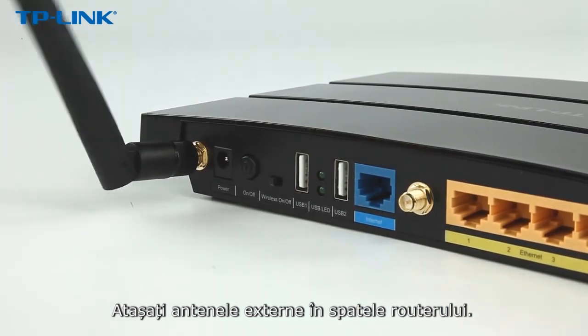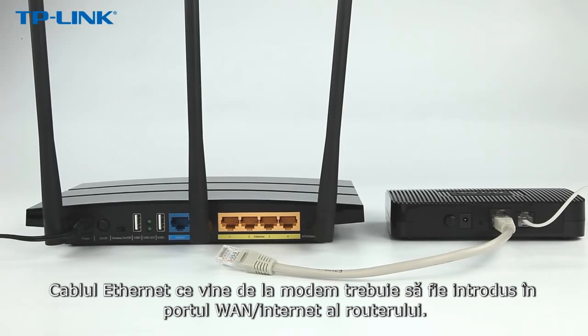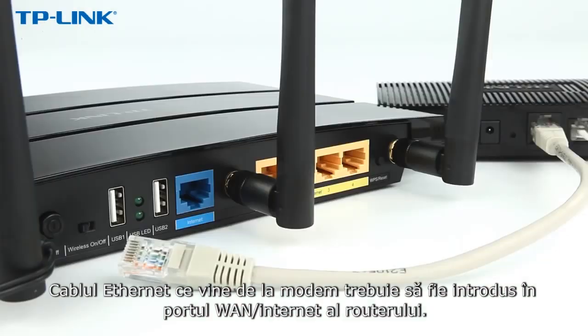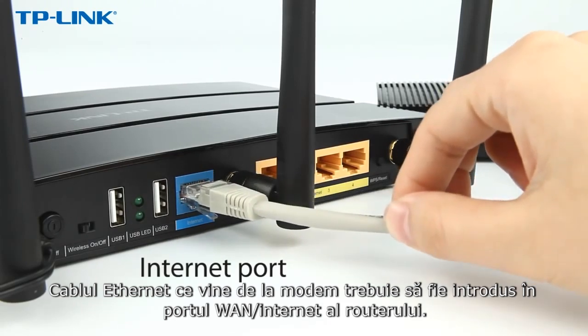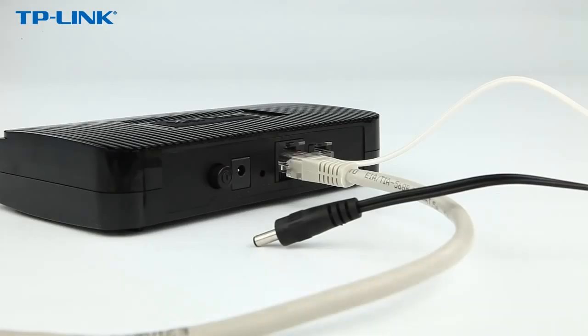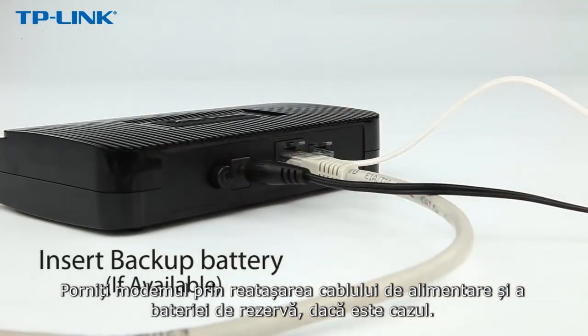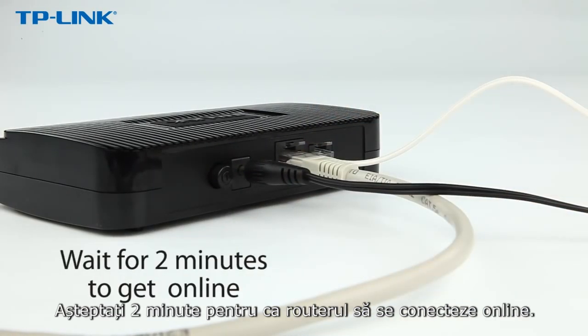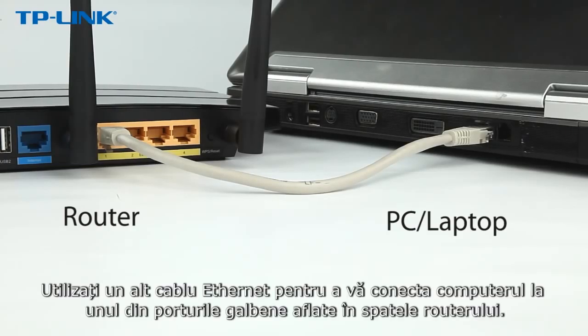Attach the external antennas on the back of the router. The Ethernet cable coming from the modem is plugged into the WAN or Internet port of the router. Power on the modem by reattaching the power adapter and backup battery if available. Wait 2 minutes for the modem to get online. Then use another Ethernet cable to connect your computer to one of the yellow ports on the router.